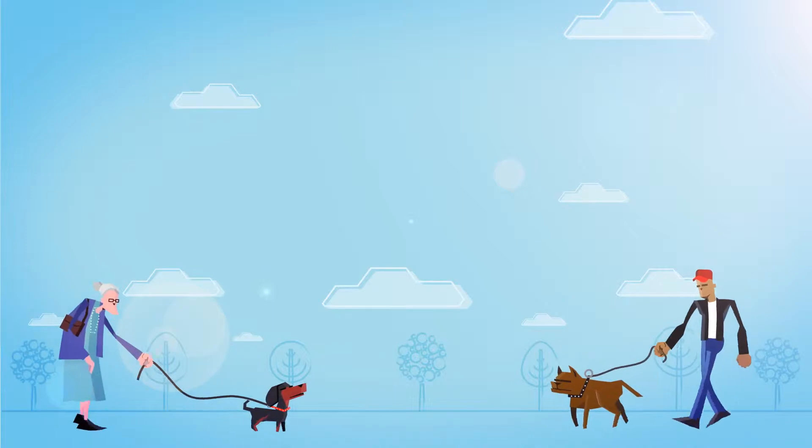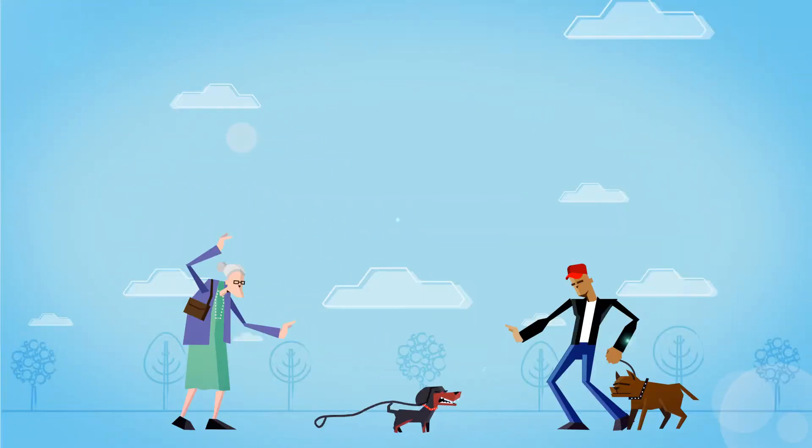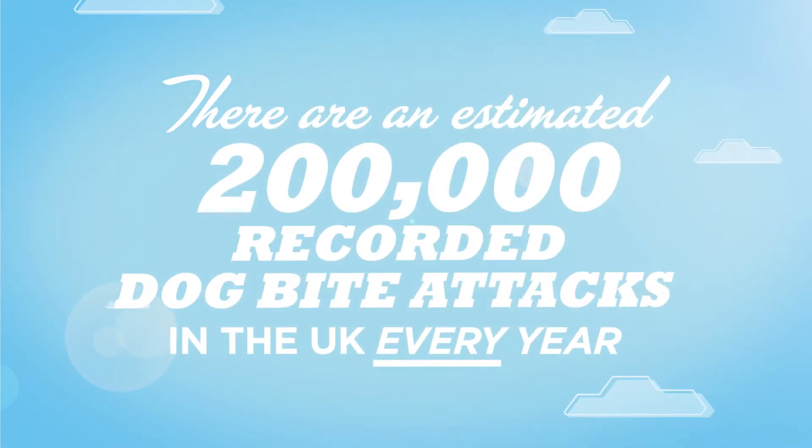A dog's fangs are its primary form of protection, which means that when threatened or scared, biting is the animal's default mode of defence.